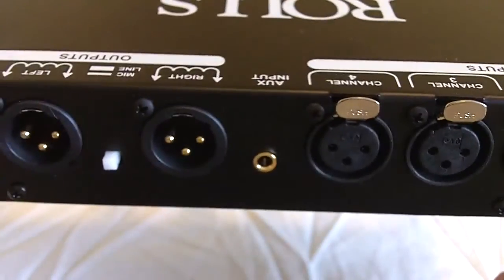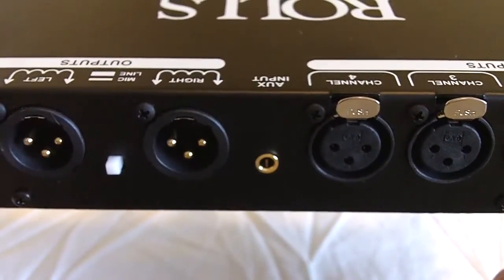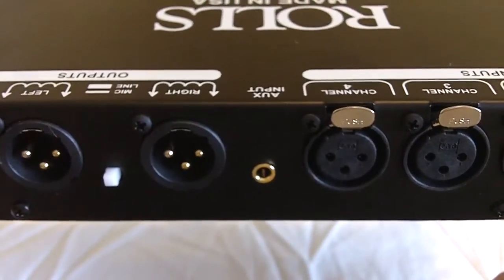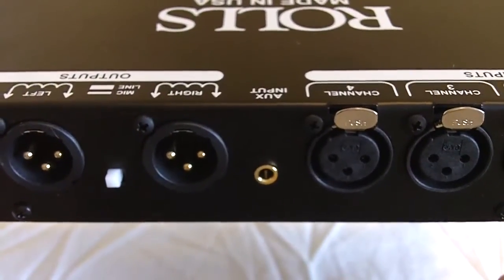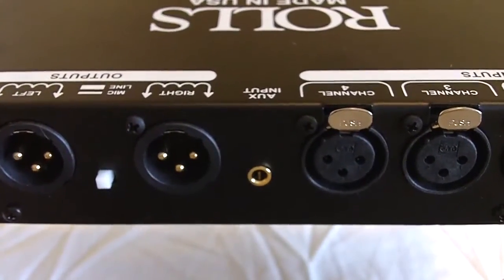Next to that is an auxiliary input. That is a 3.5mm tip-ring-sleeve stereo input. Inputs that can be used for that are from an iPod or possibly a computer input, to mix with the microphones for an overall mix to your camera.